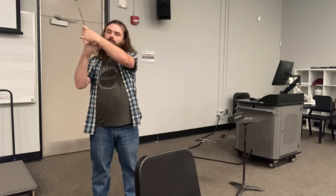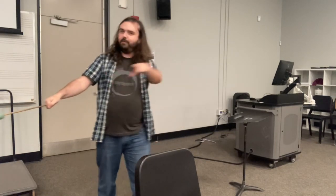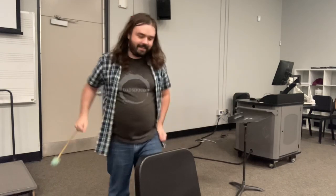Everybody try that again. Take it out. Spock — in the middle — two fingers — make sure it's a good distance. Everyone looks good. Any questions so far? Fantastic.